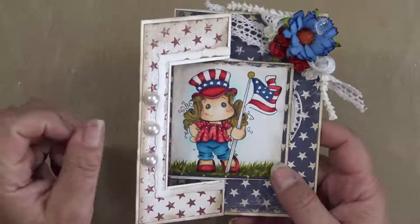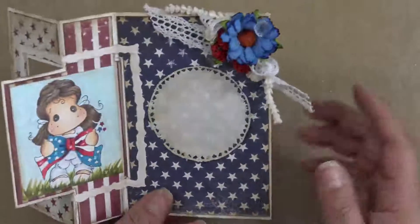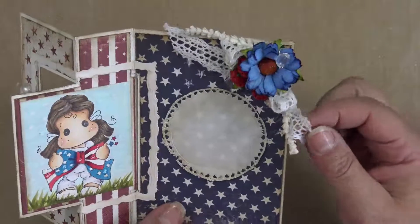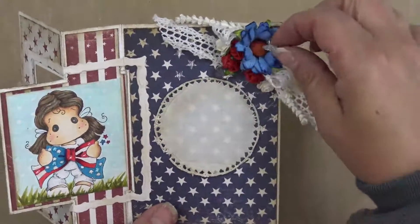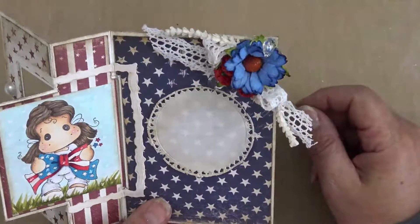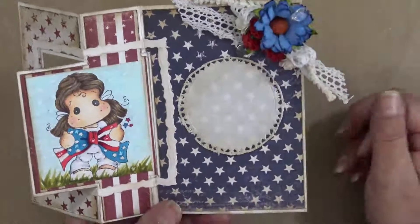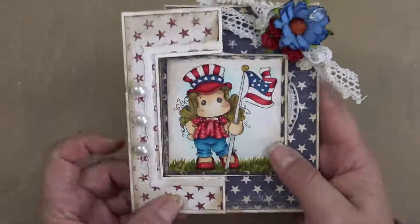For the flowers, they're Wild Orchid Crafts, and I have some various ribbons which are also in the store. The ribbons and these little crystals are by Magnolia — it's the Chandelier Garland. I do have some left; I'm trying to get a restock from them, so I hope the other colors will be back in stock soon.